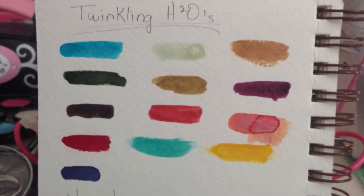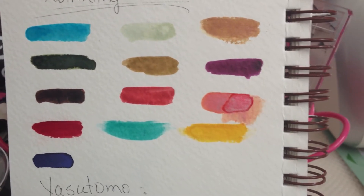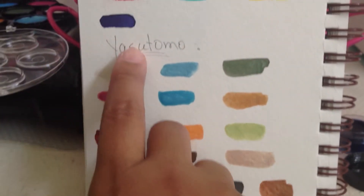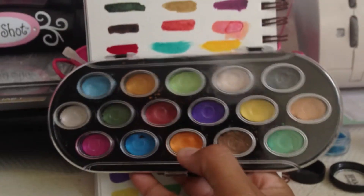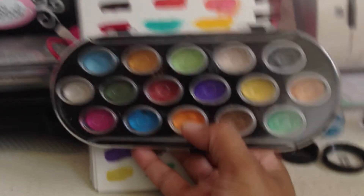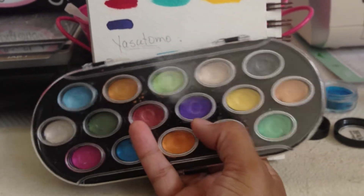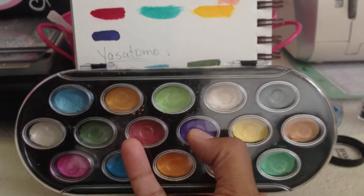Definitely, but if you think they're too pricey, I totally recommend this other one — it's called Tomo, sorry I cannot say the name. You can find these ones at Michaels, Hobby Lobby, any place like that. I think they have smaller palettes too.